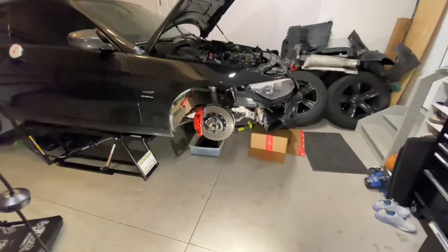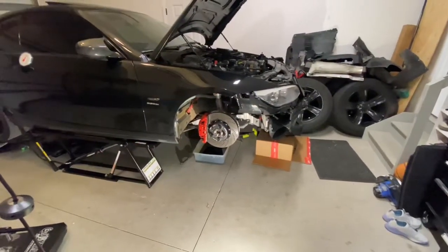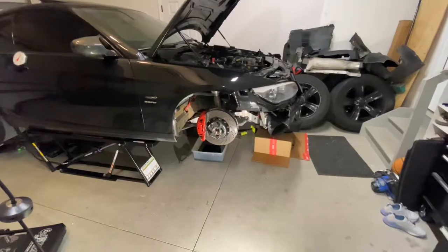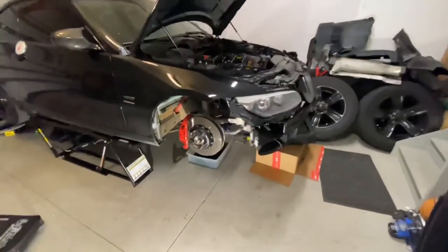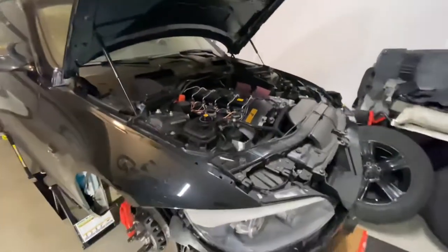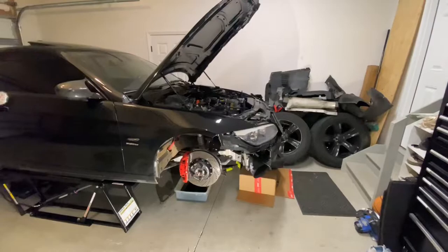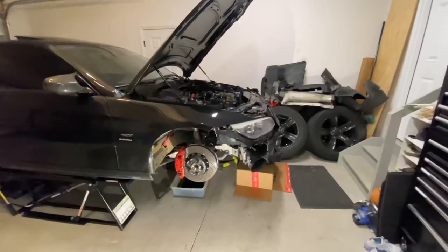For the approach to this install, there are a couple of videos from reputable BMW DIY channels that I have earmarked to use as my guide. I also have my Bentley manual to refer to. I've never done a turbo install in any car before — my own or anybody else's — so I'm equal parts excited and cautious. I have a couple of months before the weather gets nicer here in Ohio, so I might as well take my time and do it right.